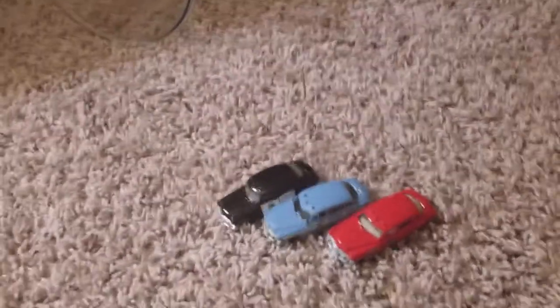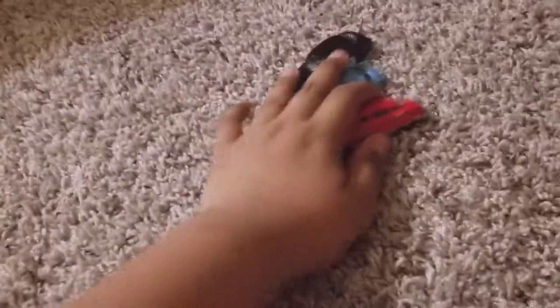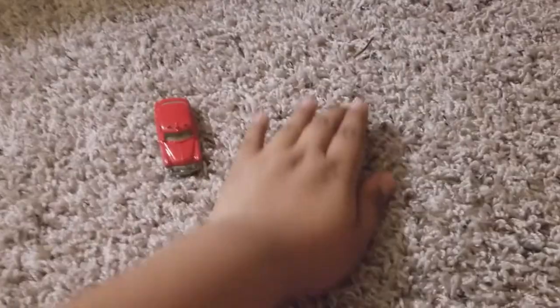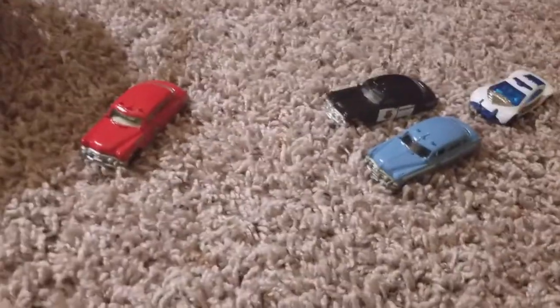Alright, hello everybody! Today I'm going to be showing you a police car review — I haven't done one in a while. I'm going to show you the red car first. Let's see if I can follow with the camera — it's the Note 8. This one is an emergency fire vehicle, and these two are police emergency vehicles, like some police cars. This one is a police car and this one's like for a fire chief or something.